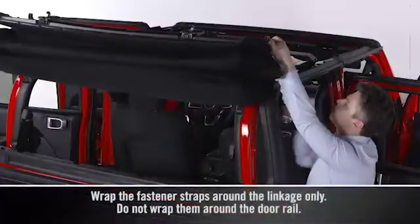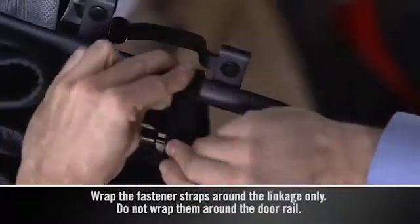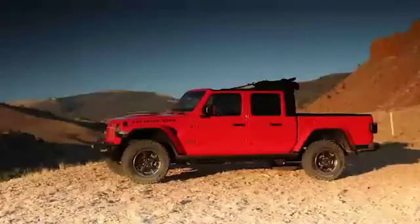Finally, two hook and loop fasteners are provided in the center console. Just wrap them around the linkage to secure the soft top and you're ready to go.